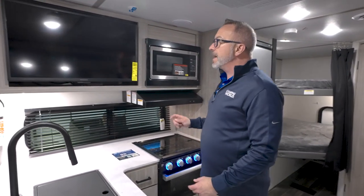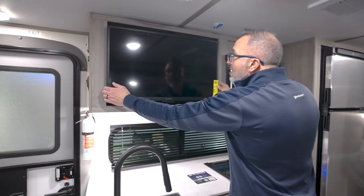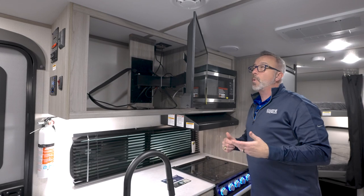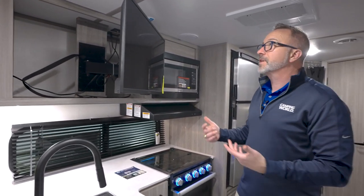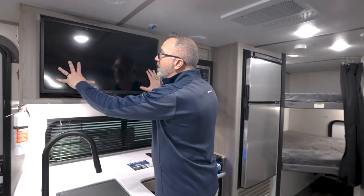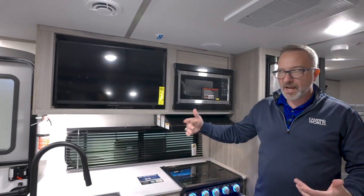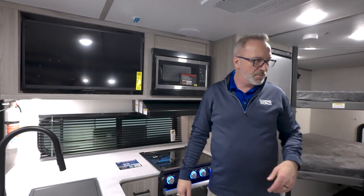High Point microwave there, Insignia TV on the pullout swivel arm. And since it is Keystone, you're also going to get the Key TV multi-source connection, which is a smart connector. You get to the campground and you just plug in — this is going to know whether it's cable or whether it's satellite, and it'll give you the entertainment that you want.